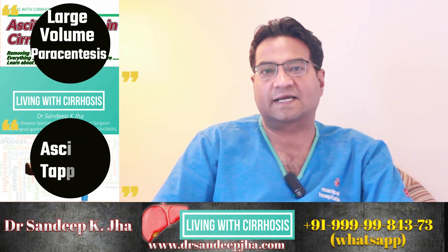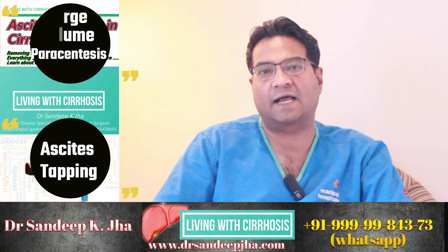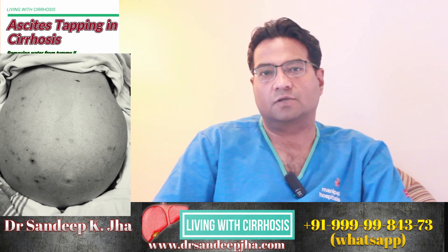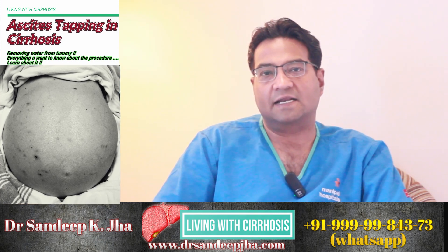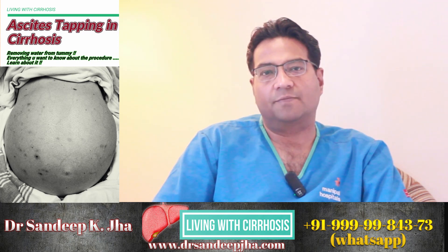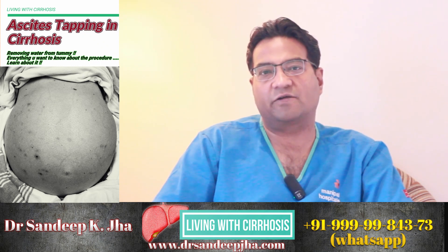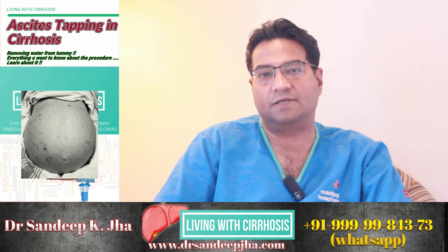Large volume paracentesis or ascitic tapping is done to deal with large volumes of fluid that can collect inside the tummy of any patient with liver cirrhosis. Ascites is one of the most common complications of liver cirrhosis and it can develop in 50% of the patients within 10 years of diagnosis of cirrhosis. When the fluid buildup is in small amounts, the doctor tries to control it with dietary modifications or prescription of diuretic tablets which reduce the amount of fluid buildup inside the tummy.